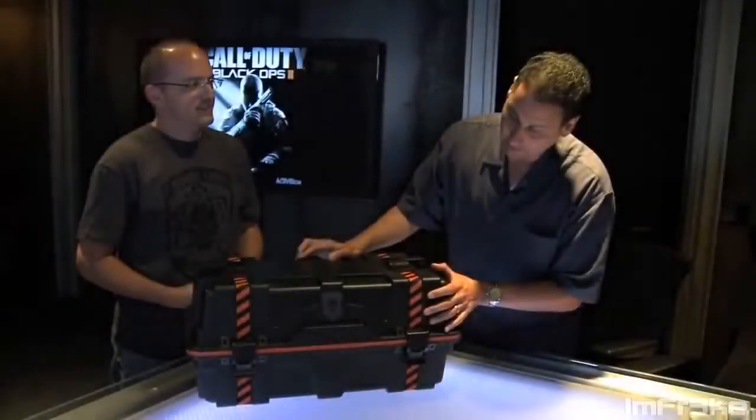I tried uploading this video earlier and it got banned from all countries because supposedly only partners can upload it. I'll link it in the description below or link you to a video that has it, because I guess I can't upload it. I hope you guys enjoyed this brief description of the Care Package Edition of Black Ops 2 — talk to you guys later, peace out.